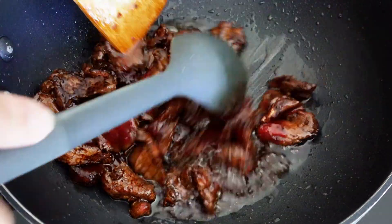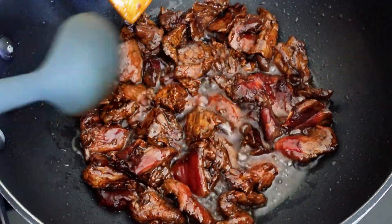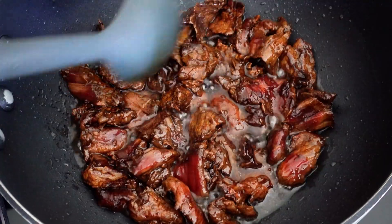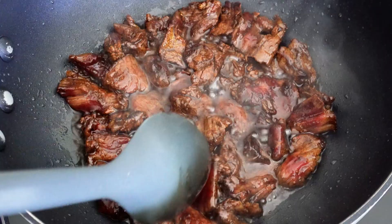You will want a high smoke point oil to fry the beef. We are using vegetable oil on medium to high heat. After marinating, make sure to brown the beef and even crisp it up a little without burning. Make sure it is well cooked through before you introduce the broccoli.